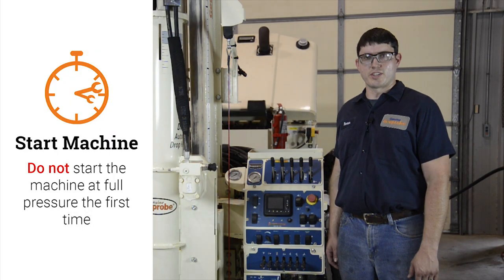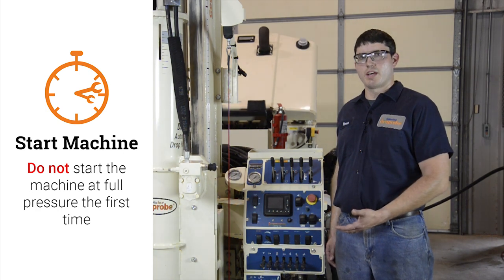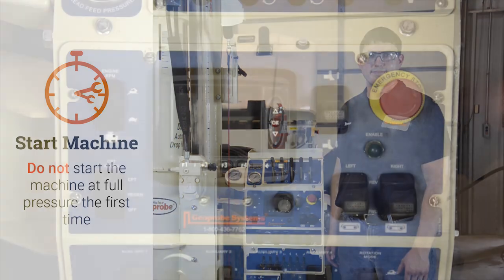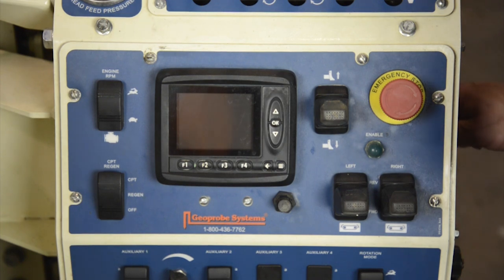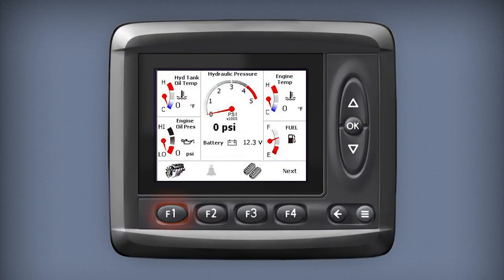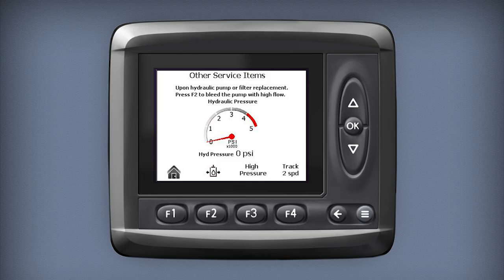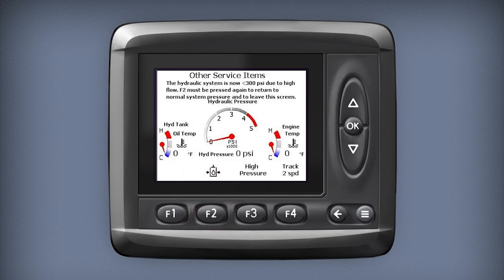Now that I've bled the pump, I'm ready to start the machine. It's important that I do not start the machine at full pressure the first time. I can use the programming in the machine to lower the pressure. The first step is to turn the key to the on position without starting the engine. I'm going to push the F1 key underneath the engine icon, and the F2 key underneath Service 1, and that will take me to this screen. I'm going to press the F2 key to engage the high flow valve — the control panel indicates the hydraulic system is now less than 300 psi due to high flow.